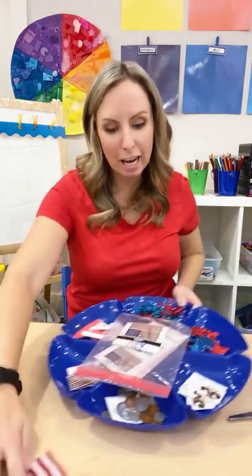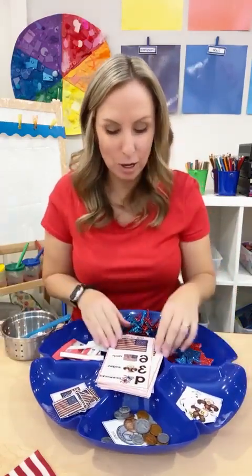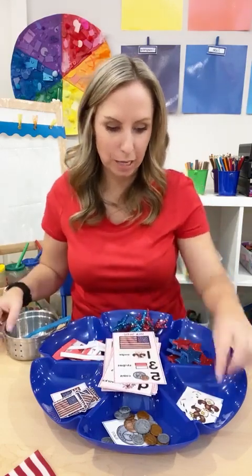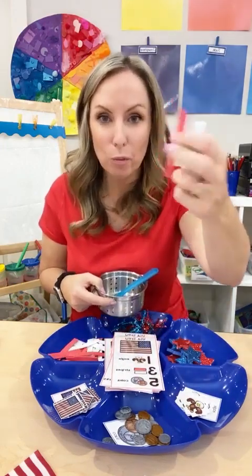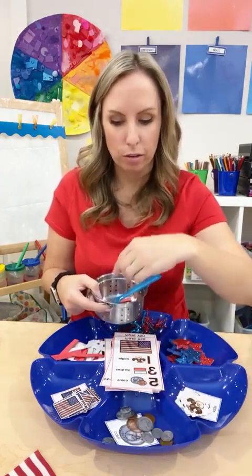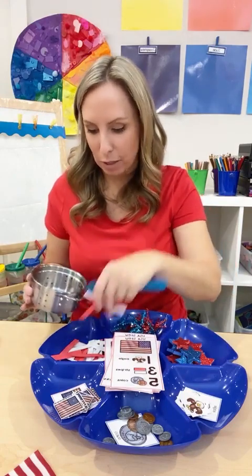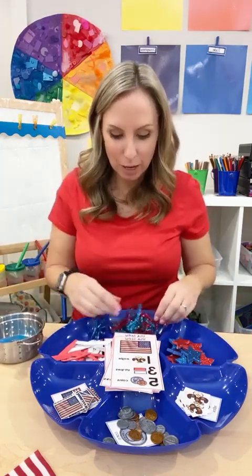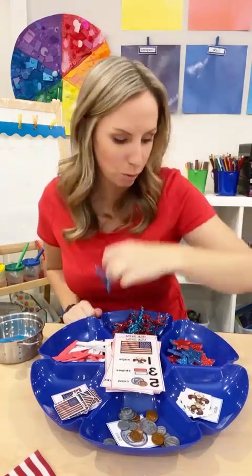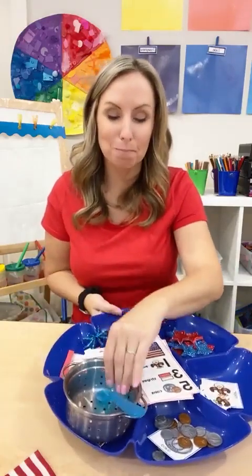If you have my Counting Stews, this is the USA Stew. It's a super fun counting game — they pick a recipe card and follow it. This one has one eagle, three stripes — I just cut up foam paper — and five coins. They count them out, mix it up, and start again. It also has fireworks made with pipe cleaners and foam stars. A lot of people loved the witch's brew for Halloween; this is the same concept for Veterans Day.